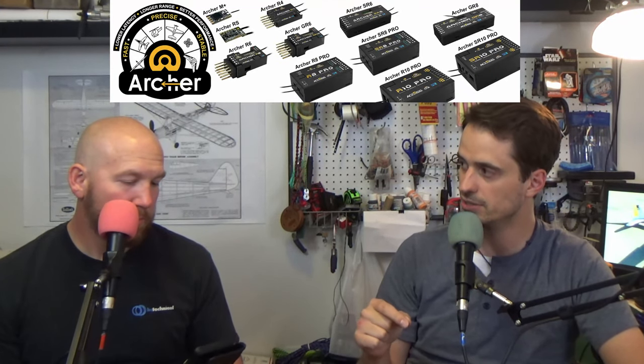FrSky has released their new Archer series receivers. They have increased range and reduced latency. All of them are in a plastic housing so they weigh a little more but are still super small. They have over-the-air updates — rather than plugging your receiver into your radio to update, you just connect to it like you would for flying and run the update wirelessly. It's surprising it took the RC world this long to implement over-the-air updates for receivers.